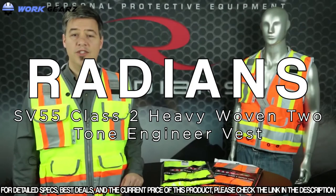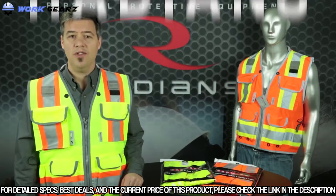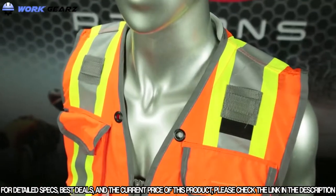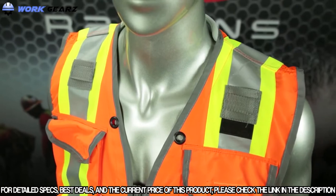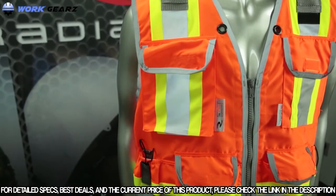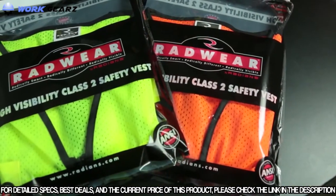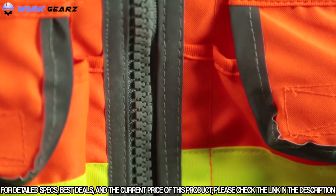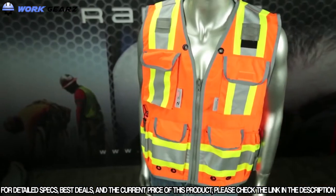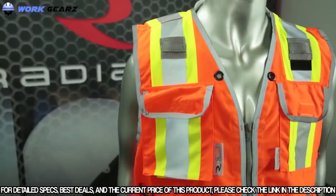Radians' commitment to quality and functional safety gear is evident in our branded line of high-visibility apparel called Radware. The SV55 is a heavy-duty safety vest designed specifically for professional field engineers and construction superintendents who need their vests to provide ANSI 107 Class II protection. The front of the vest is made with rugged Oxford material to provide resistance to tough working conditions while supporting extra weight in cargo pockets.